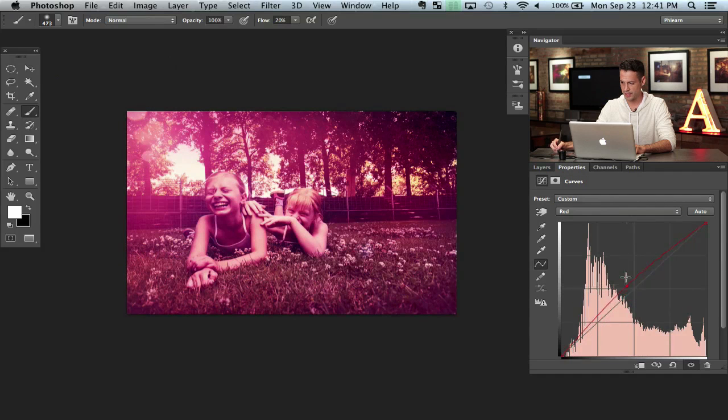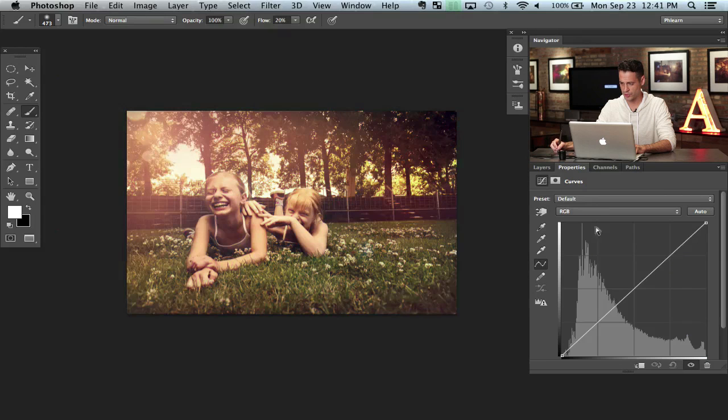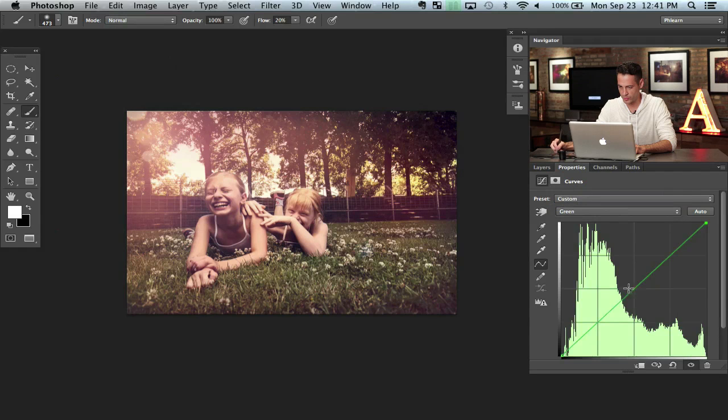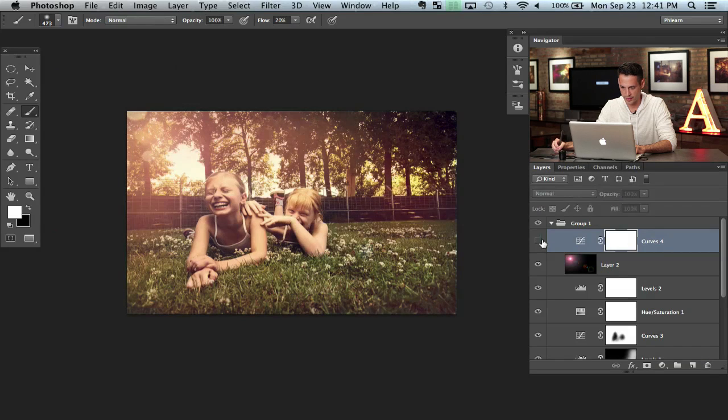Even with all those different effects in there, you can go back and affect the image as a whole, which is really nice. And if you don't like what you did, just hit Undo. Let's try putting a little bit more blue and a little bit more green in there. Use the layer mask to paint away black right where the sun is coming through — that just helps balance everything out a little bit more.